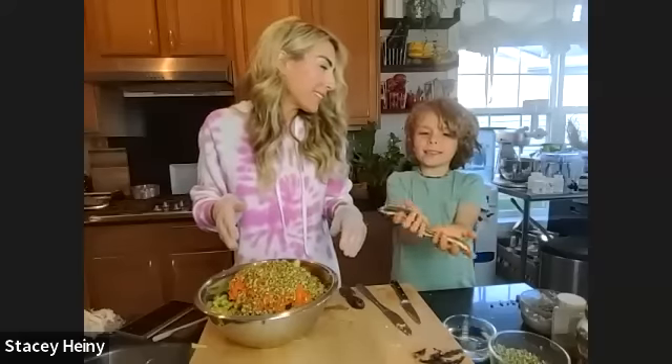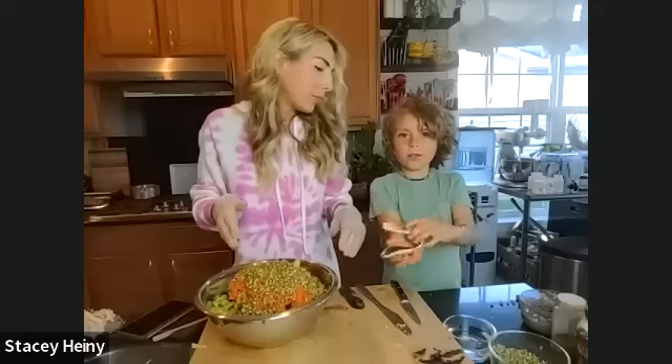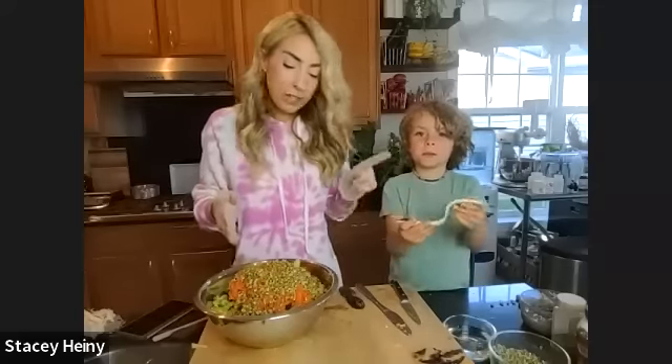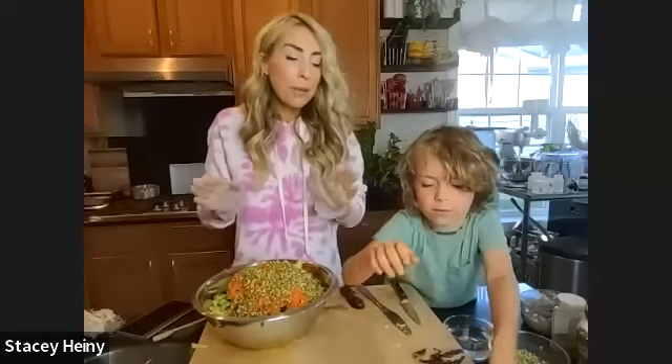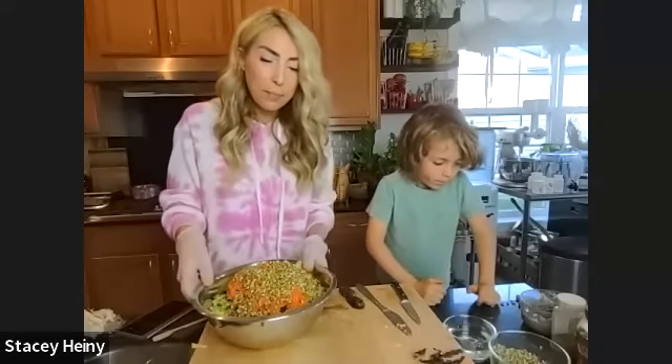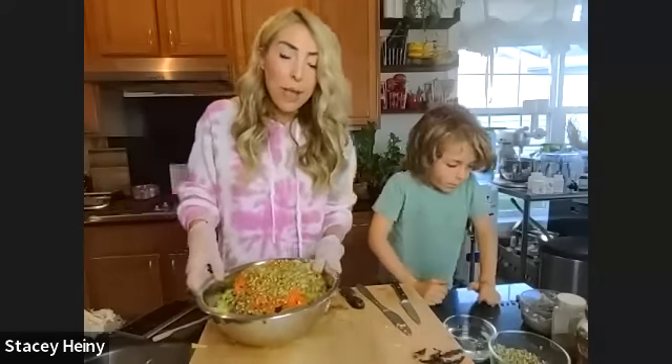These are cinnamon banana rolls - the base is bananas. These are bananas that we cut in half lengthwise and put on a dehydrator tray at about 115 degrees until they were pliable. I can't give you an exact time because it depends on how much water is in your bananas and how big they are. Keep your eye on them - at least six hours typically. They are pliable and when you bend them, they don't break. That's when you know they're ready to roll.